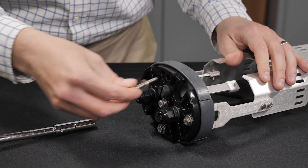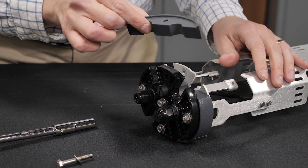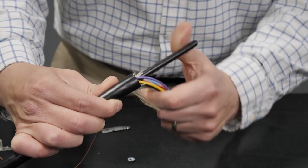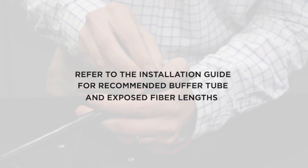Remove the compression bolt around the cable entry ports to be used. Remove the freed section of the split compression seal and set aside. Prepare the cable for standard local practice. Refer to the installation guide for the recommended buffer tube and exposed fiber lengths.